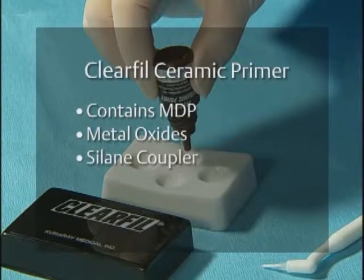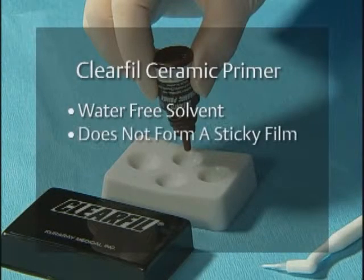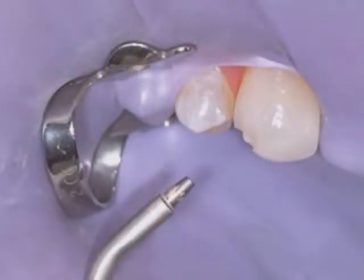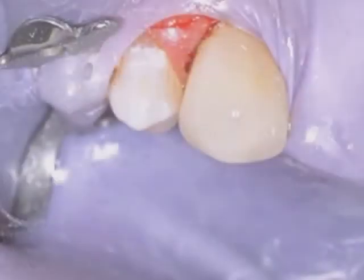Clear Fill Ceramic Primer also contains a silane coupler to bond with silicon dioxide-based ceramics. It is very easy to use — it does not require mixing, uses a water-free solvent, and does not form a sticky film. Its formulation provides better shelf-life stability compared to other single-component products. Clear Fill Ceramic Primer can even be used to repair broken ceramic restorations simply, easily, and intraorally without having to use dangerous hydrofluoric acid. Simply sandblast the porcelain, clean with phosphoric acid, rinse, and apply ceramic primer. Nanofill or microhybrid composites will bond to it with no bonding agent. No one else has this technology.